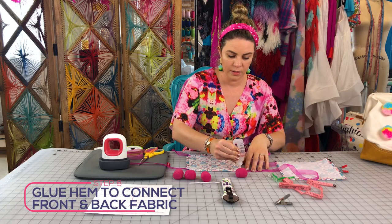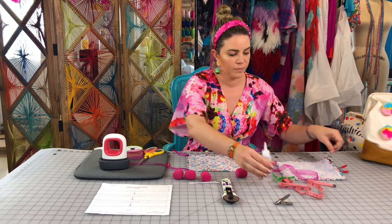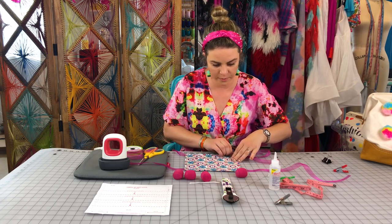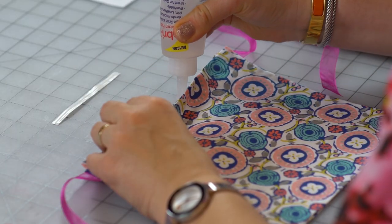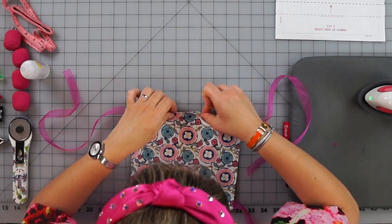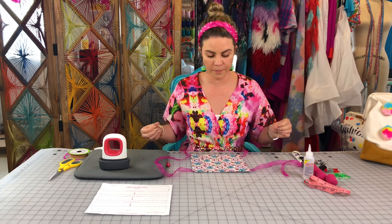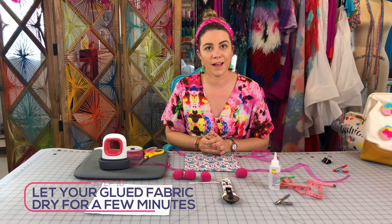Apply glue to all four edges at the same time since you'll be placing the pieces together. Take your other piece of fabric and place them wrong sides together, pushing all four corners down neatly. Before you fully close the top, put your nose piece in. Add a little extra glue for the nose piece since it's heavier — stick it right in the top of your mask. This helps the mask fit snugly over your nose. Now let it dry for a few minutes before adding heat.